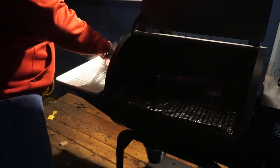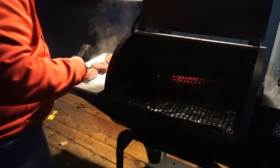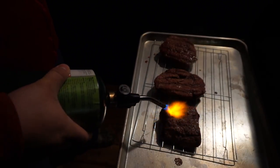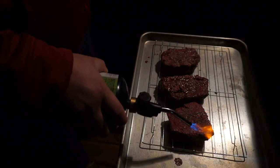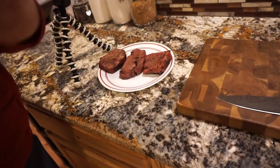Nice and juicy, and they're so tender too — they're falling apart just getting them out of here. Man, these things smell amazing. I wish you guys could smell it, I wish you guys could taste it. But enough talking, let's cut into these guys and see if they taste as good as they smell.